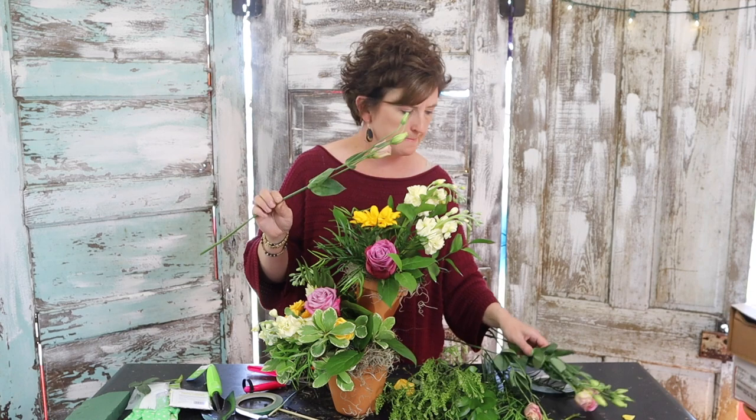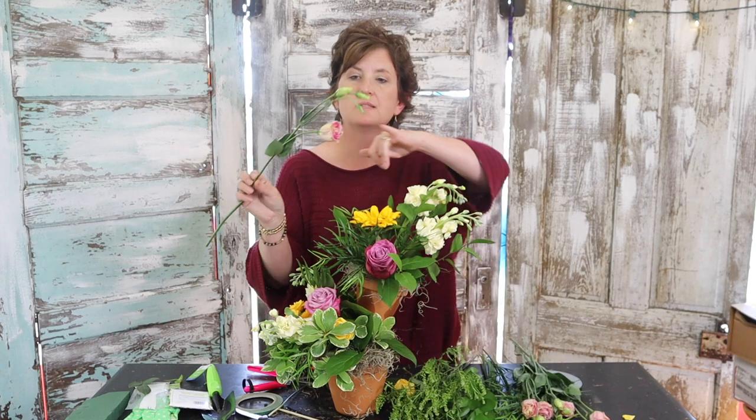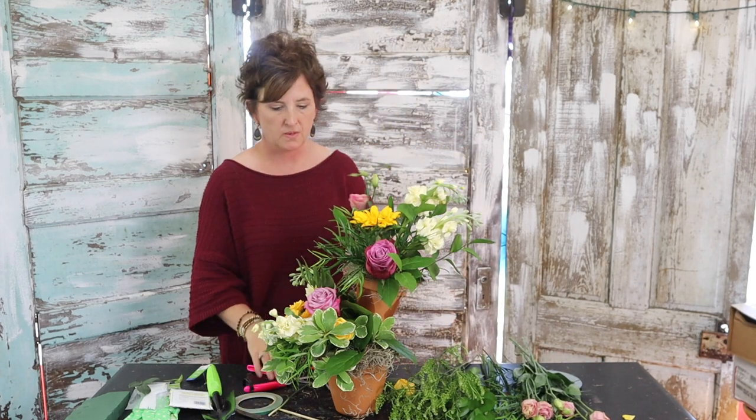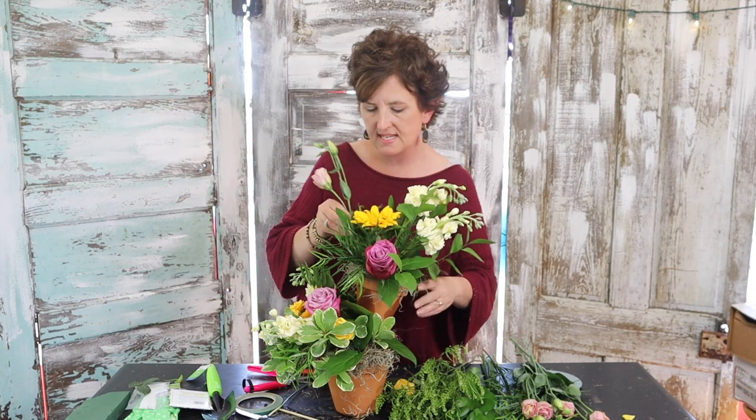This is pink Lisianthus, and I love Lizzy. This bud should open up pretty good — it should open pretty wide. So I'm going to put just a little bit of Lizzy in here.